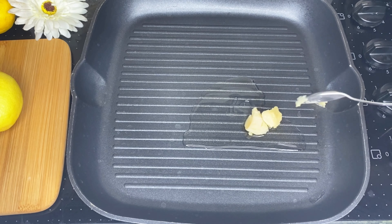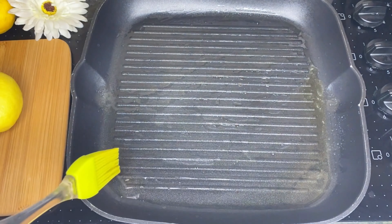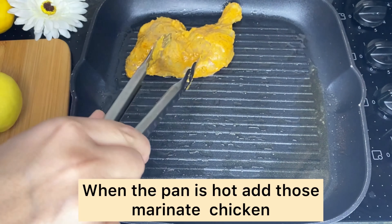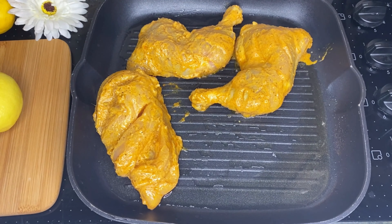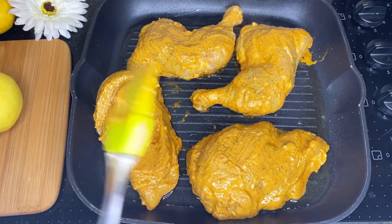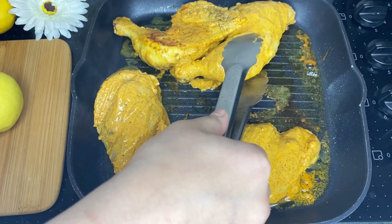I have a grill pan ready. There should be no raw meat remaining. I will brush the chicken with a brush and place it in the middle of the grill pan on medium to high heat. I will cook the chicken for around 10 to 20 minutes.